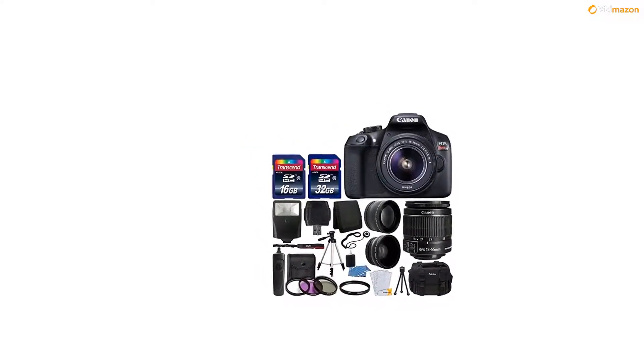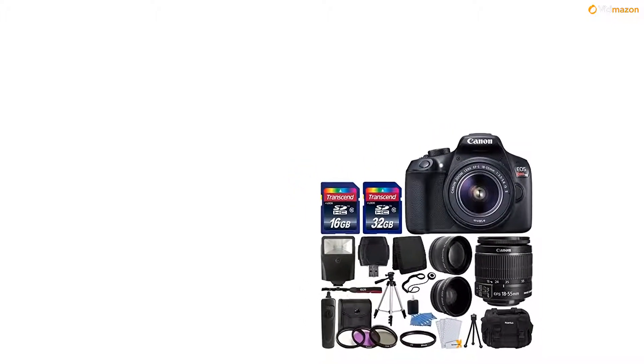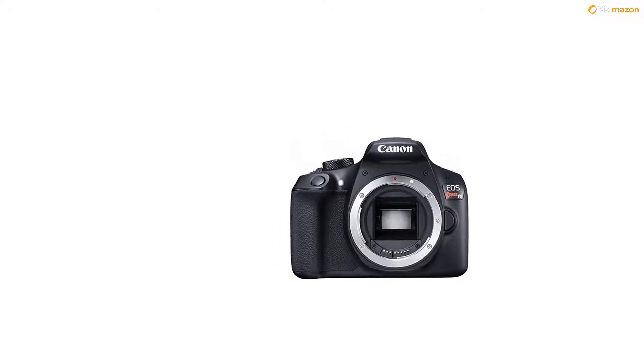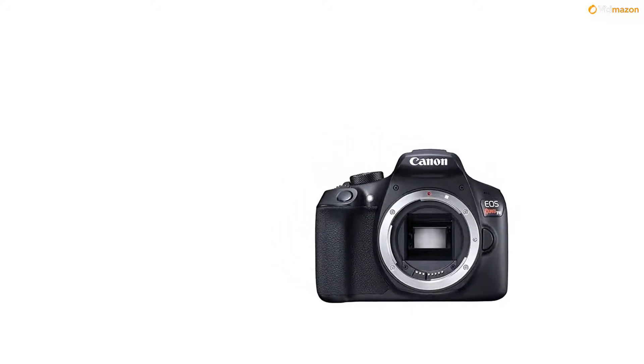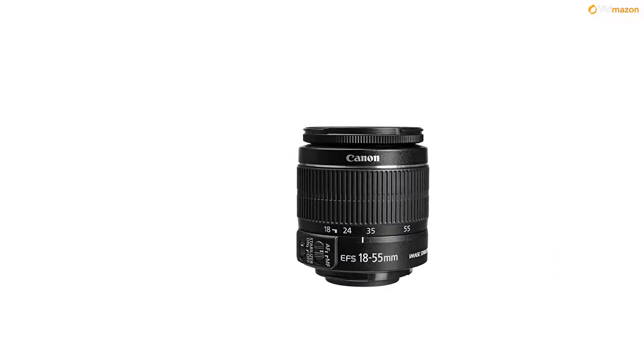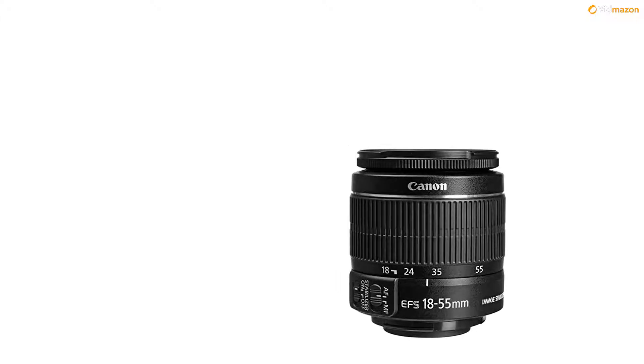Memory card wallet, LCD screen protectors (clear), tabletop tripod, 3-piece cleaning kit, lens cap holder. Camera features: 18MP APS-C CMOS sensor, DIGIC 4 image processor, 3.0-inch 920K-dot LCD monitor, full HD 1080p video recording at 30fps.